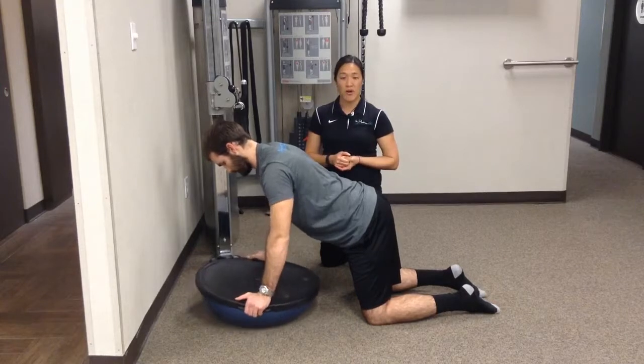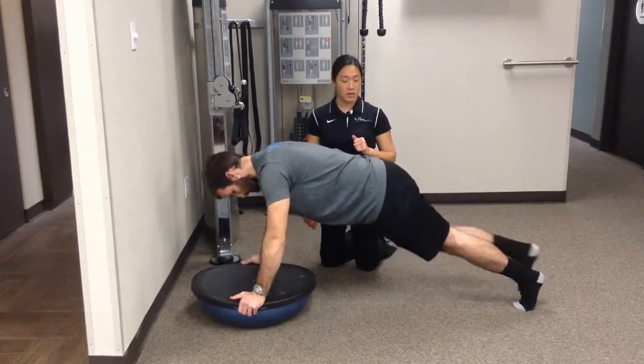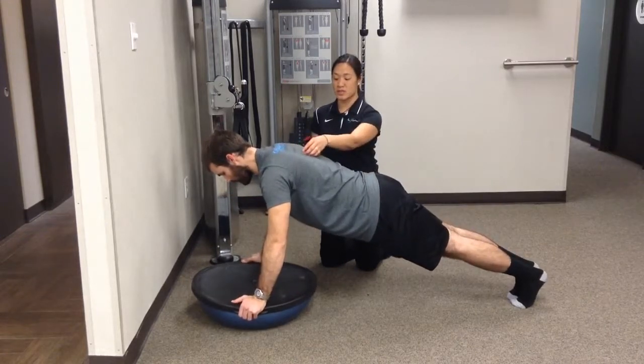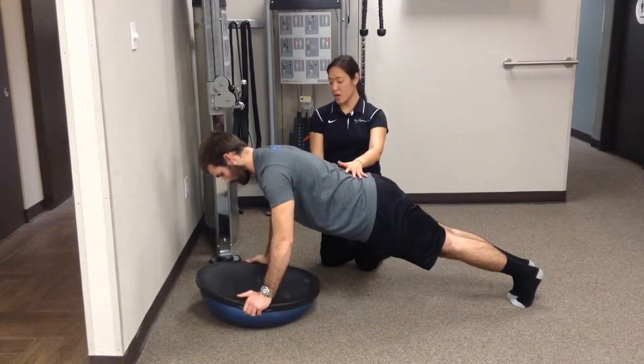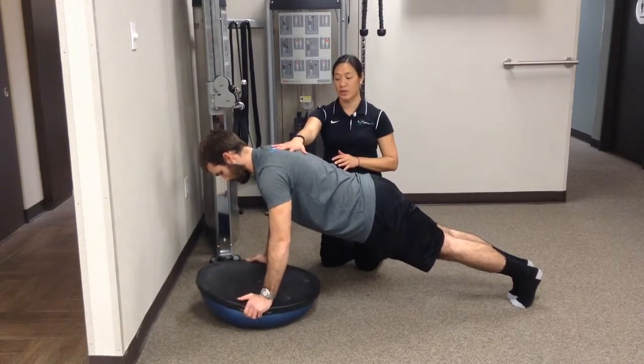To make it a little bit harder, he's going to go into a full plank position — now he's on his hands and toes. Make sure that shoulder sits down and back, core nice and tight, so back stays nice and straight. Always really want to stay nice and straight, locked out, so that way we're really using your scapular strength.